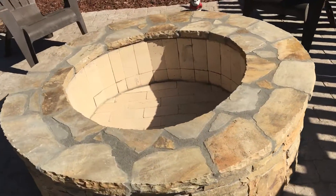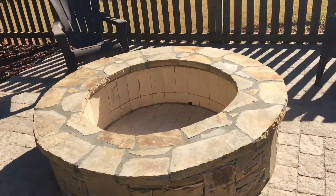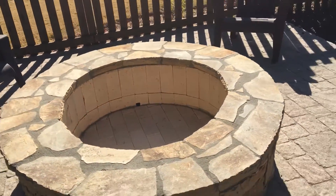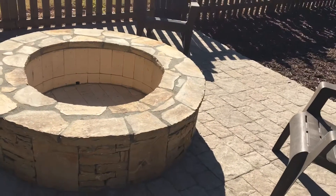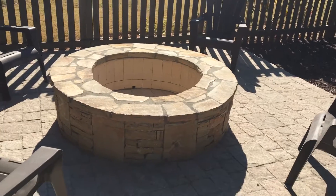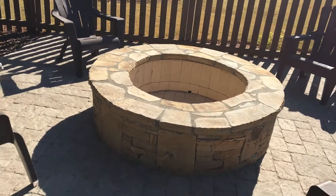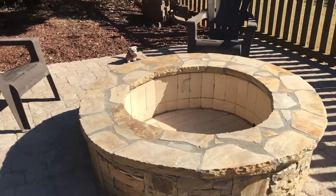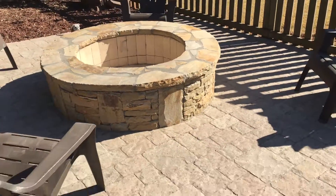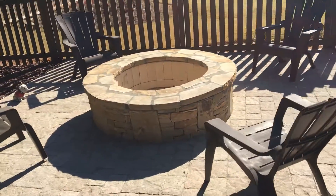Now this is our fire pit, lined with fire brick and capped with crab orchard flagstone. We ended up doing a larger size for Blake — this actually ended up being about 60 inches. This is not a standard size fire pit, but it fits really well into the patio. It's very well proportioned.